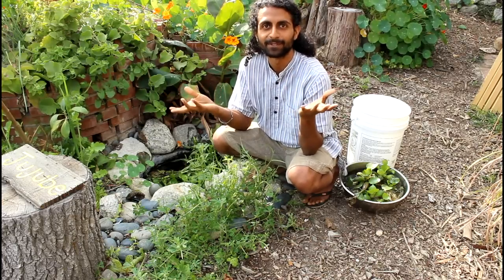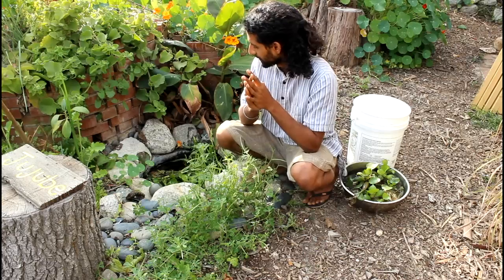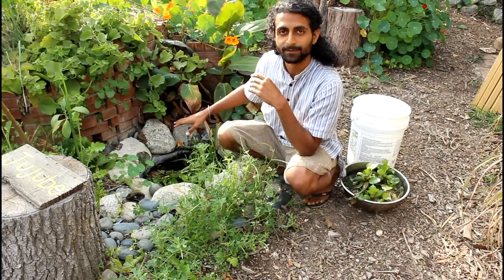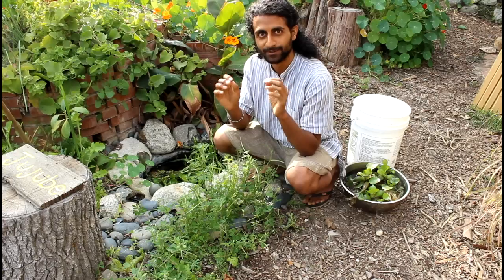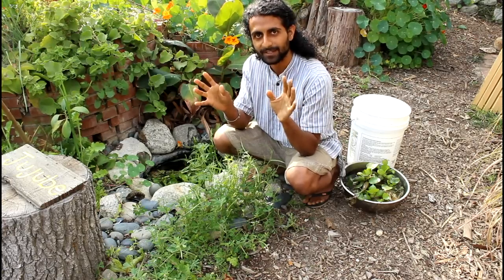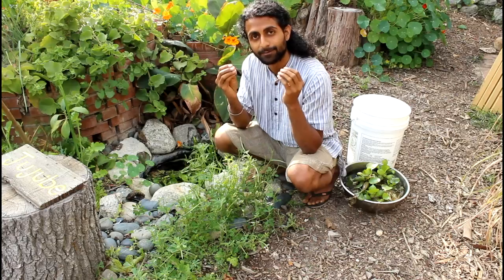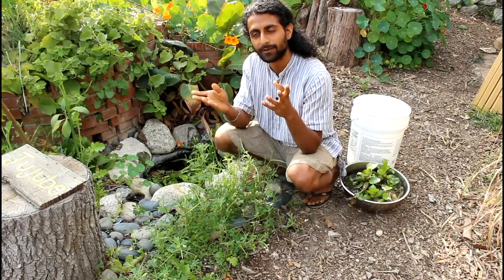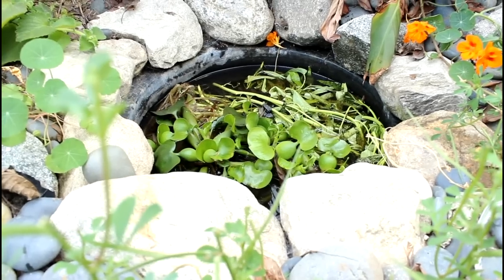Today I'm going to show you how to build a mini pond just like this one behind me. These are very simple to build, there are only just a few items that you need, and they will provide fresh water all year round without really taking that much water to maintain.